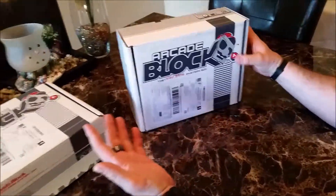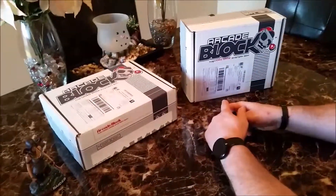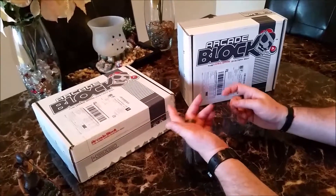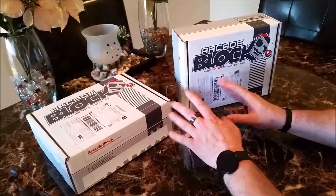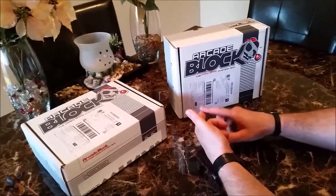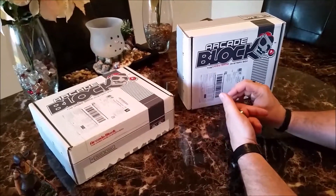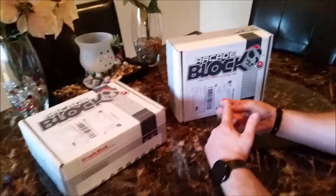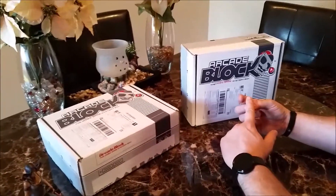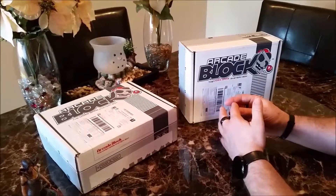So I actually am a big fan of Arcade Block. You can get it at nerdblock.com — just go to the website, select your block, which would be Arcade Block in this instance, and specify whether you're male or female so they can gear some of the items towards you. They offer men's and women's Arcade Blocks because they offer some of the shirts in pink and other colors if you want. The items primarily are still the same — it just happens that when they do the t-shirts they come in different sizes for women and different colors, but they don't try to force gender on you with pink toys or anything like that. They just offer the option.